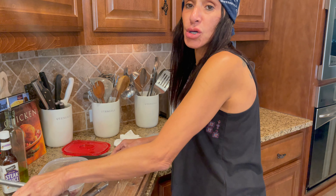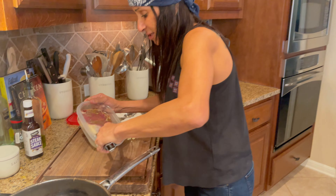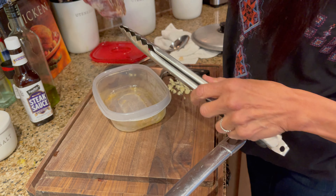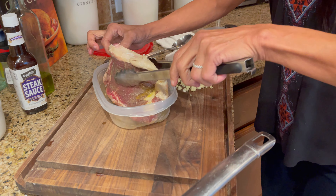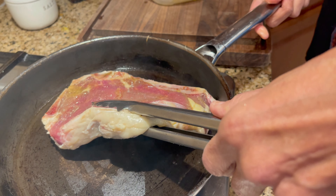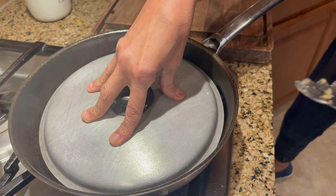So now what you're going to do is take your tongs. You see how the oil is very, very thin — we're going to take the steak with the tongs. See how thick it is? That means we're going to have to turn it to make sure it's nice and crispy, but that's not going to be right now. I'm going to put it in like that and cover it.